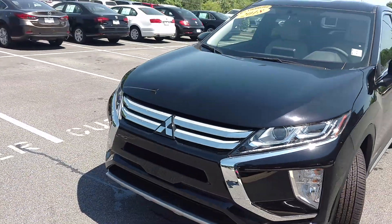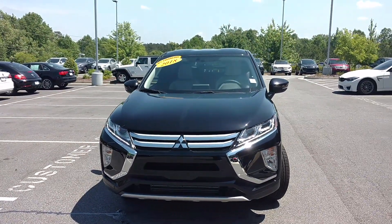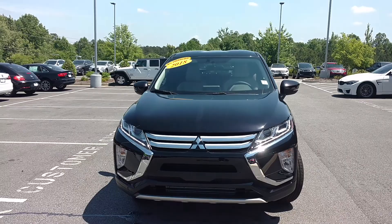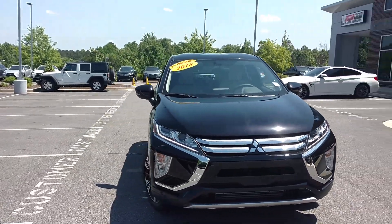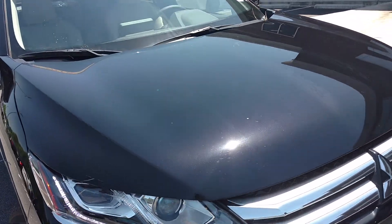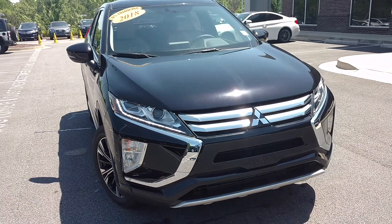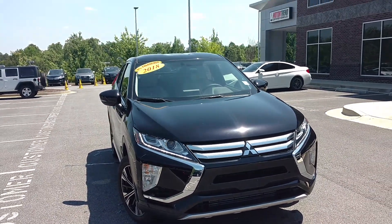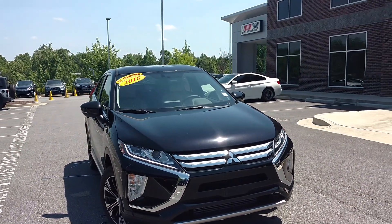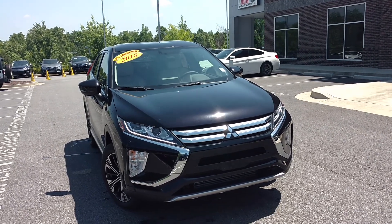So this is a 2018 one. I thought I should walk around it one more time. I've got the LED lights on it too, and either chrome trim around here. So this is the Eclipse Cross. Please subscribe and like for more videos — see y'all soon, thank you.